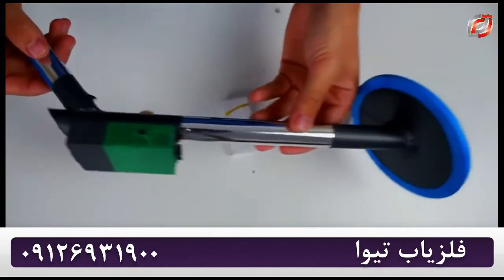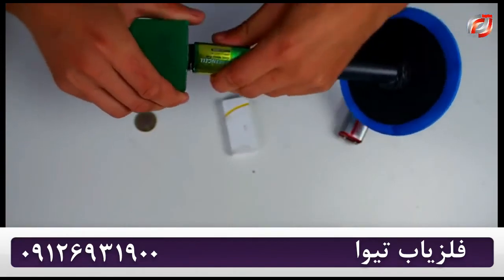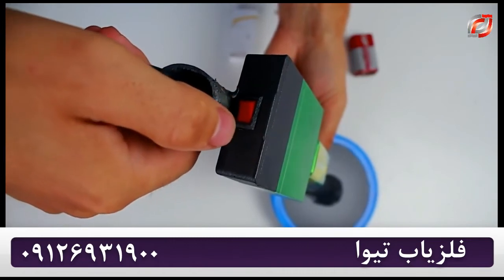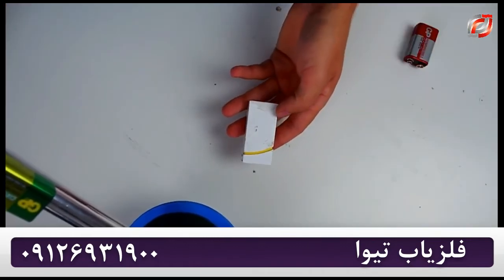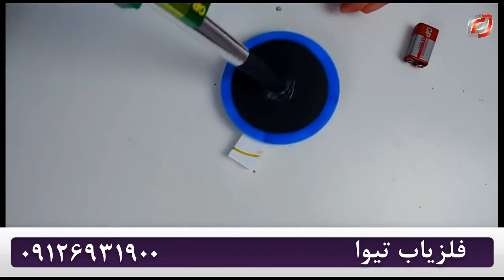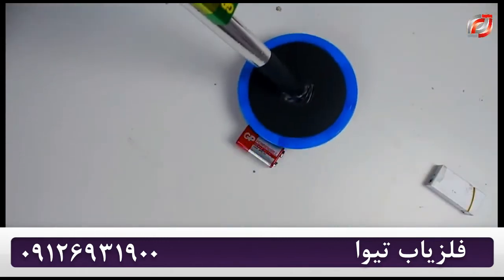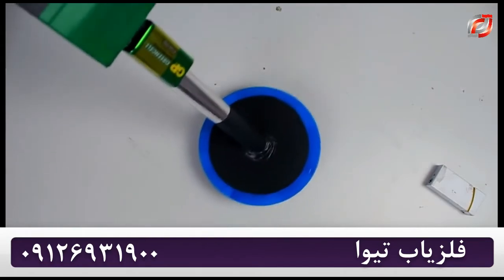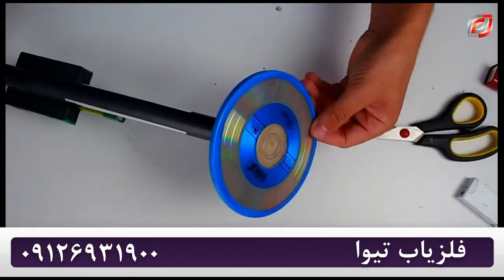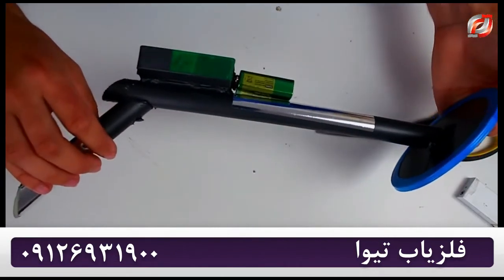We've finished making our mini metal detector! Let us test it out. First, let us insert the battery, then press the switch button. Let's run a small test with an aluminum lighter. You can detect cables that are arranged not very deep inside a wall with the help of such a device.